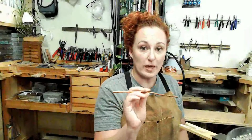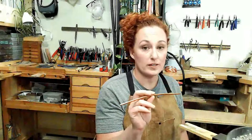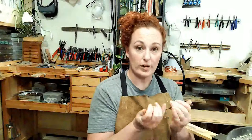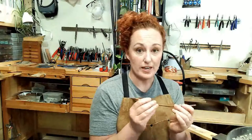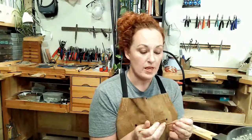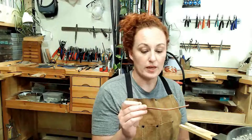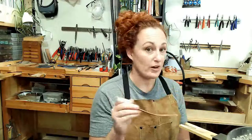Once you have your material for your bangle cut to the correct length, you're ready to form and solder. The first thing we're going to do before forming is anneal it, because it's a heavy gauge material and it's going to be very stiff. Using the torch to anneal it will make it a lot more malleable and easier to form and get ready for soldering.